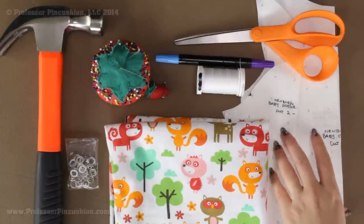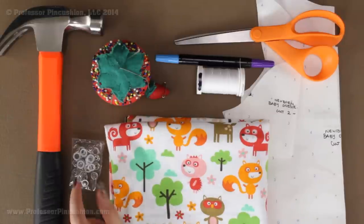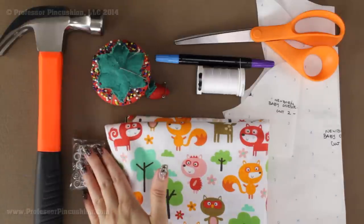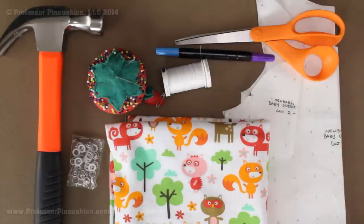We have our pattern pieces — you can download these off our site. Some snap fasteners; the size of these are three-eighths of an inch, and if you get something a little bit smaller it will work just fine. I have a hammer to help put the snaps in, straight pins, some all-purpose thread, my fabric marker, scissors, and a sewing machine and iron.